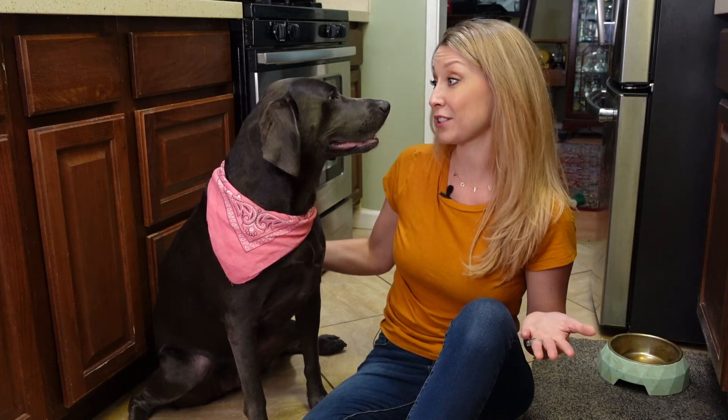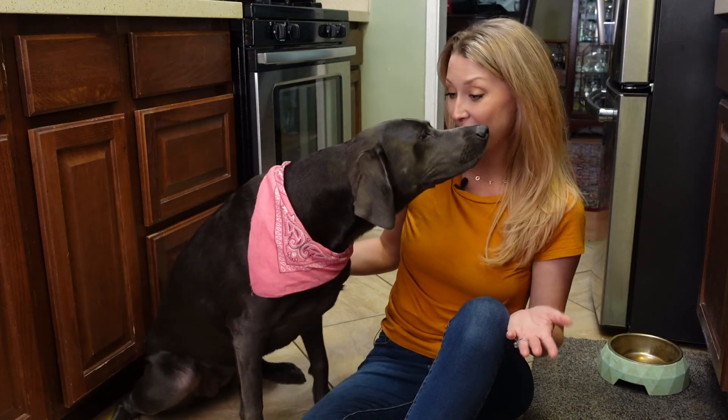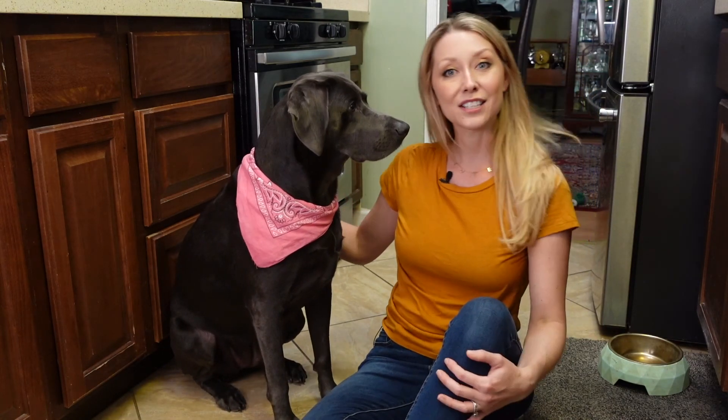I'm so excited to share this recipe with you today, and I feel like little Miss River Lee here is very excited to help. You want to make some dog treats? Let's do it.